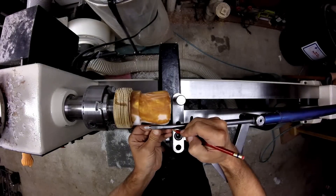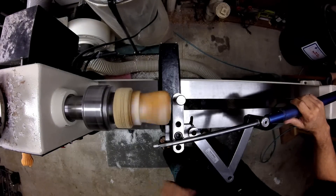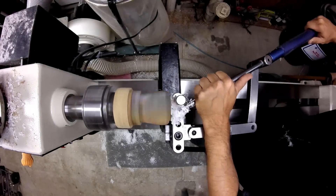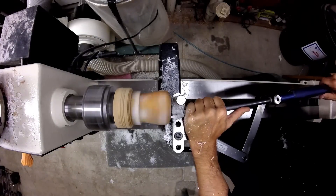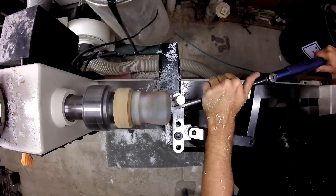Using my Trent Bosch hollowing setup to remove the material on the inside of the box, and also to undercut the rim somewhat.